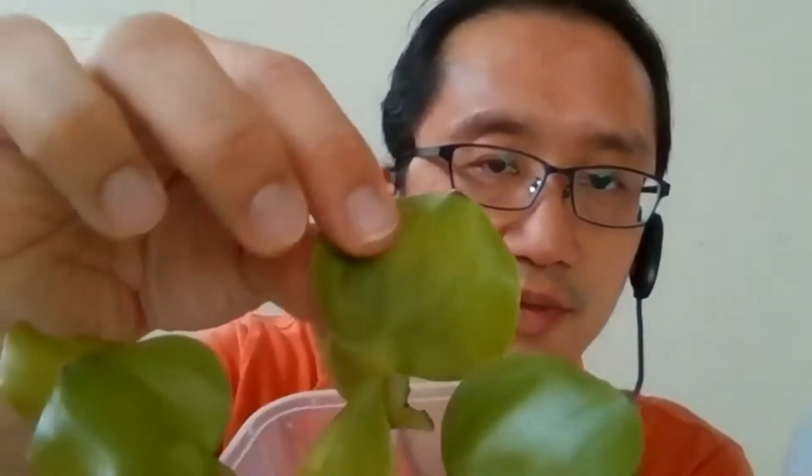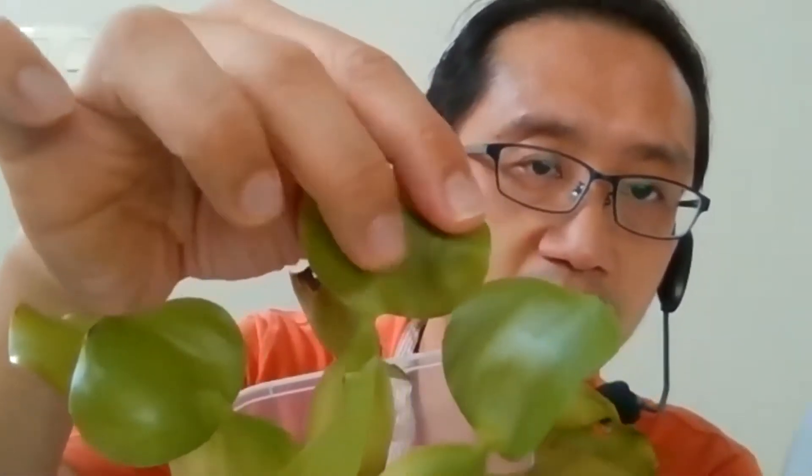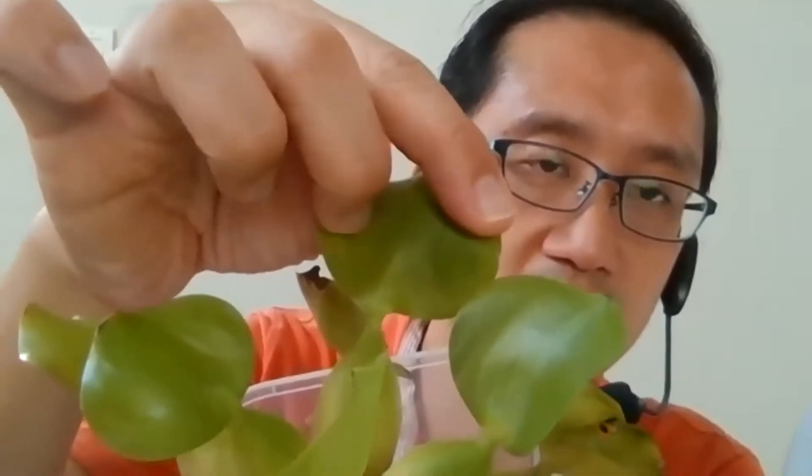Two things I want to show you today. First, the leaves — the leaf itself is waterproof. It has a waxy surface, so it is actually quite waterproof. After that, I will open up one of the leaf stalks so you can see what is inside.